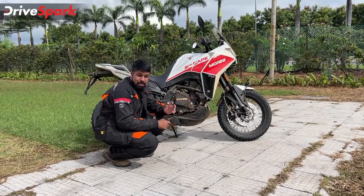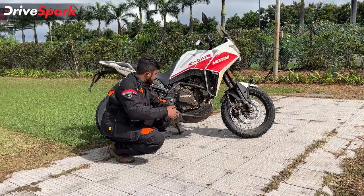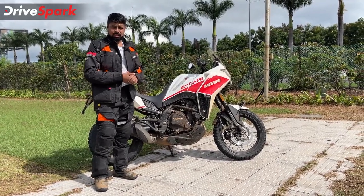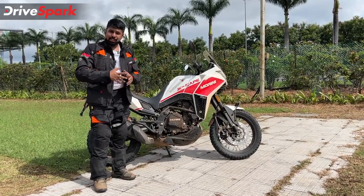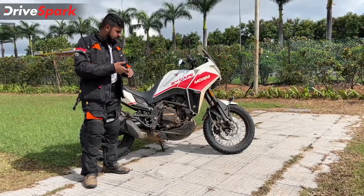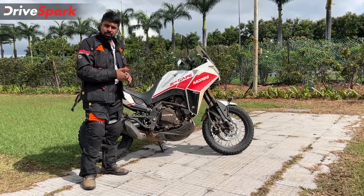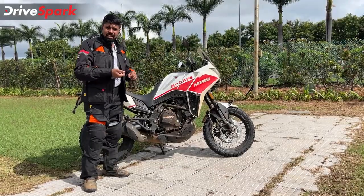The Moto Morini XCAPE 650 is powered by a 649cc parallel twin engine. It's covered in muck and slush right now, but this engine is kind of a masterpiece. For this we have to dig into its roots - this engine has come down from a CF Moto, and the CF Moto engine was actually derived from Kawasaki and Kawasaki's range of 650cc motorcycles. So in essence it traces its roots back to Kawasaki, and that engine is a masterpiece - it has seen lots of tested usage and has been tried in lots of different conditions, so that engine is just brilliant.